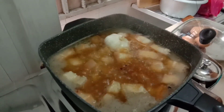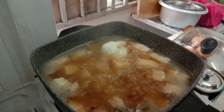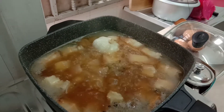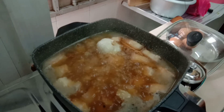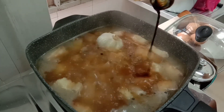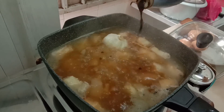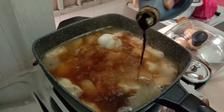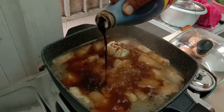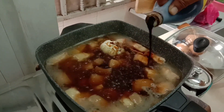Then what do you call this — black whole pepper. And then soy sauce — black soy sauce. The dark soy sauce, black soy sauce, or dark soy sauce. Black soy sauce.